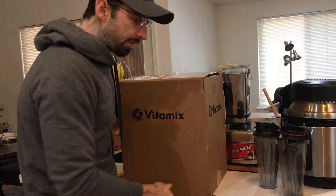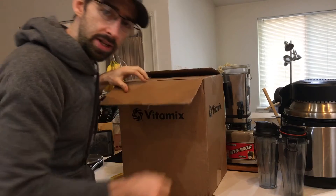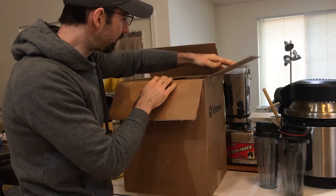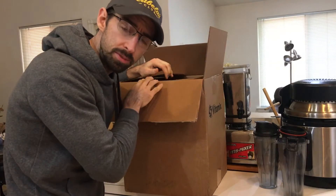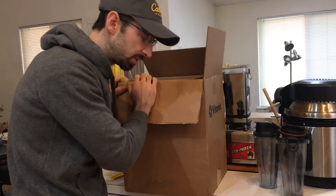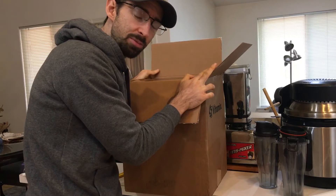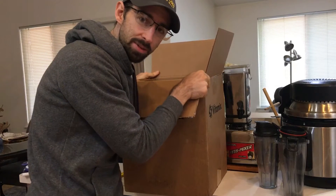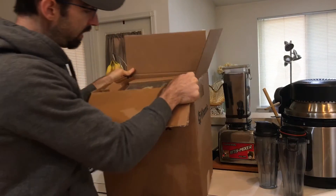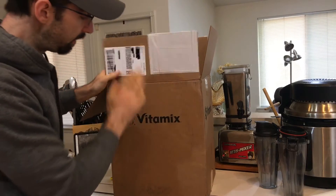The 7500 is a classic Vitamix, meaning it doesn't have any Bluetooth or anything like that. I need a smart-style blender for the food processor that I'm going to do a review on. I do have the a3500 but that's more of a toy — I need something I can use every single day. So I went and got me another Vitamix.